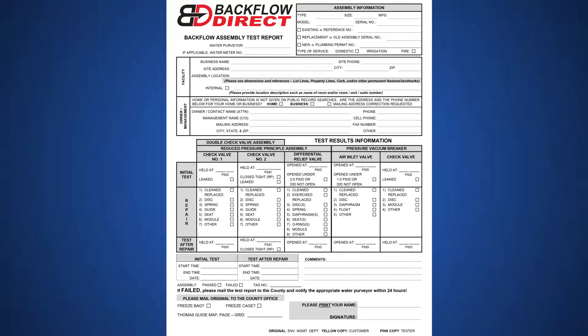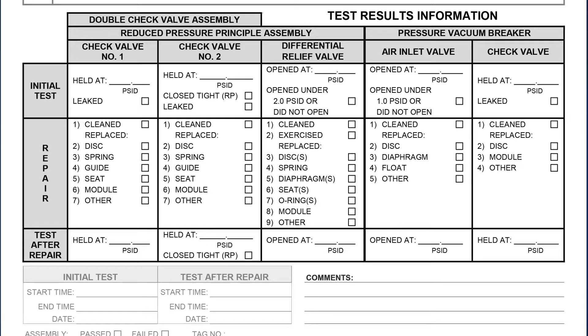Your local water authority will require a test report be filled out with the check value found during testing. When filling out the report, enter the test result in the check one field. Enter not applicable in the check number two field, and make sure to specify that you tested a Type 2 bypass assembly.